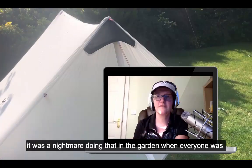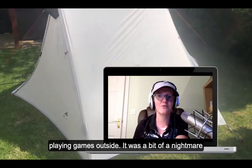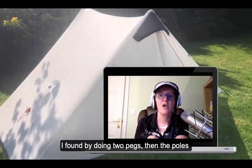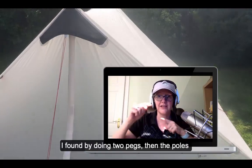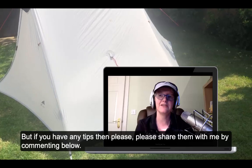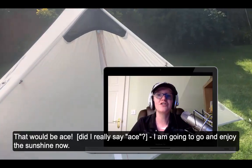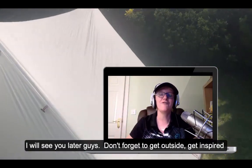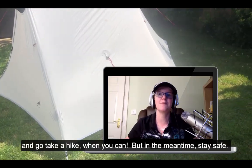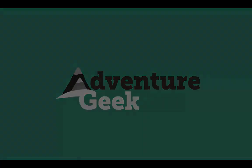Back in the office now — the voiceover was necessary because it was an absolute nightmare trying to film in the garden with everyone playing games outside. I found that definitely doing the two pegs first, then the poles, then the last two pegs gives a better pitch. If you've got any tips from using this tent for a while, please share them by commenting below. Right, I'm going to go out and enjoy the sunshine — get outside, get inspired, and go take a hike when you can, but in the meantime stay safe!